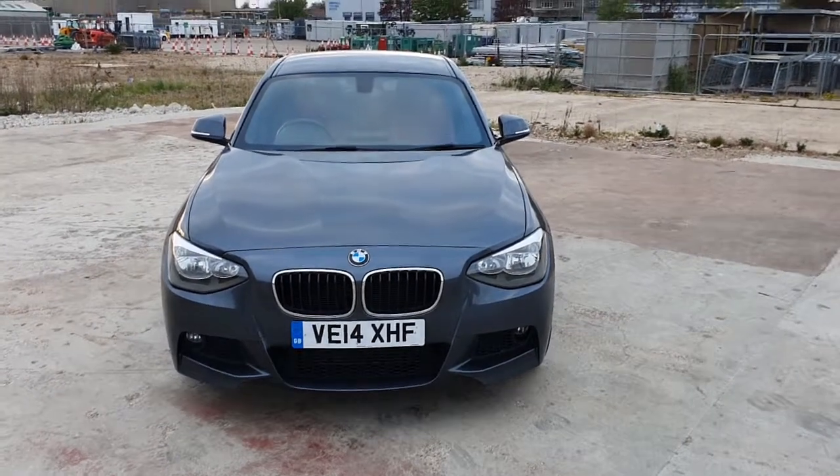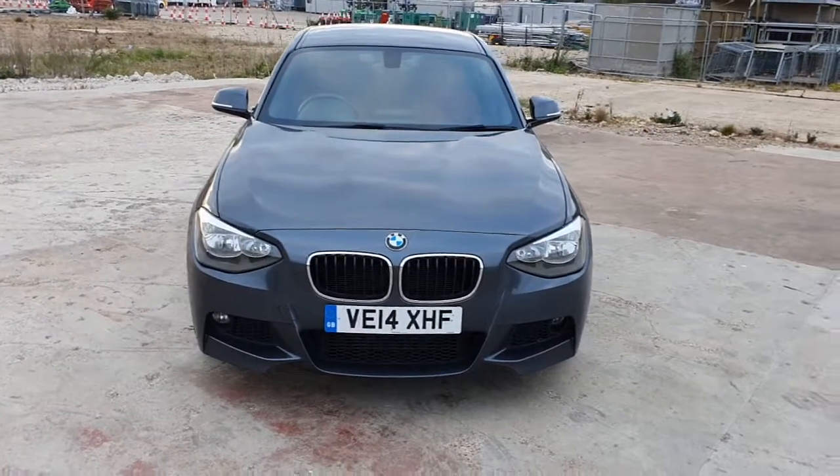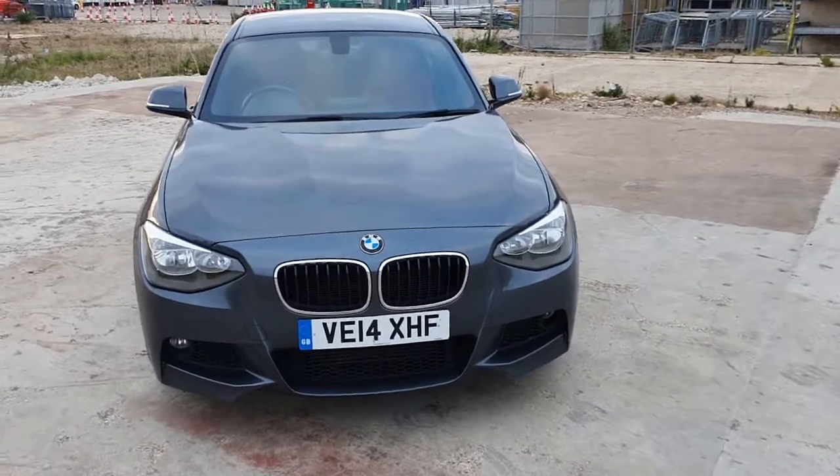Hello and welcome to another video by Chadwell Motors. Today we've got for you a BMW 120d M Sport. This was a 2014 plate. I'm going to start showing you around the body first.